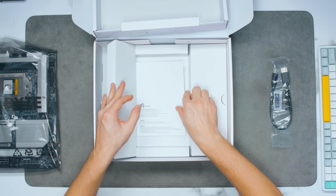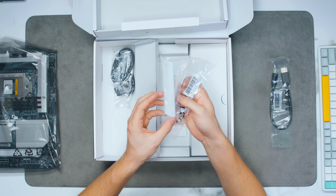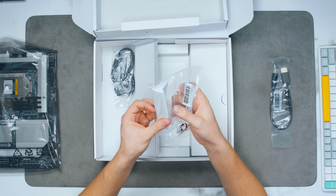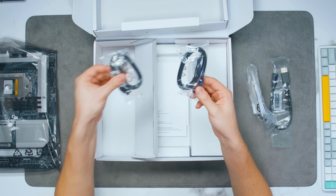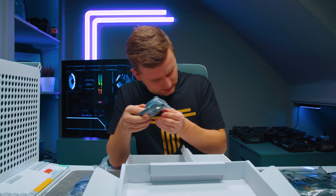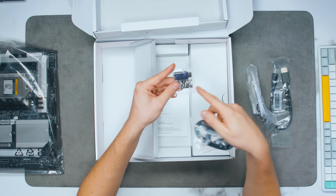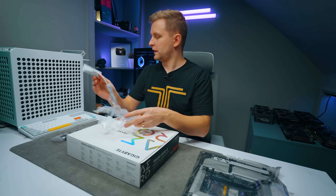We have an installation guide and some more documents. On this side we have a new antenna design — got to check that one out. Some more SATAs — altogether about seven or eight SATA cables. And then we have one of those front panel connector adapters, so you can put all your tiny little cables in here. That's the new design.